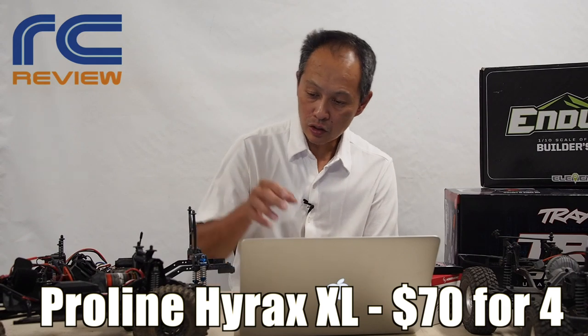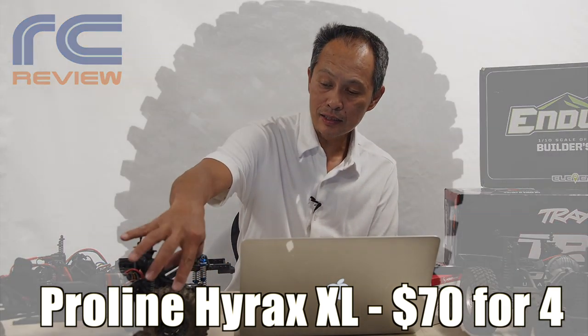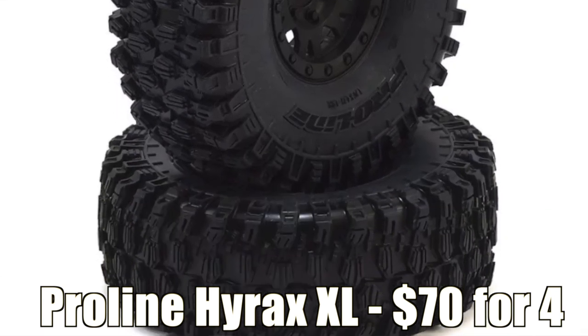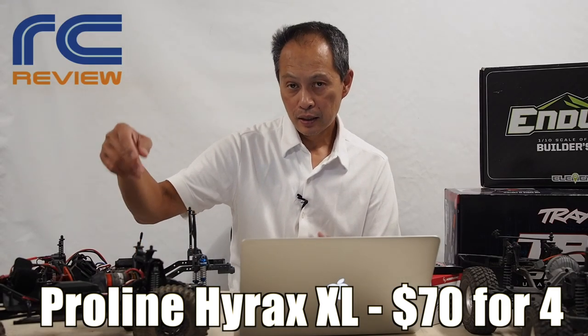Next thing you want is tires — that's a personal choice. But if you want the ultimate grip and crawl, ProLine Hyrax XL is what we recommend. The rim size is 1.9 inch, and XL is 4.7 inches in diameter, which gives you the best ground clearance. We have a link in the description for ProLine wheels and tires — $70 for four. Not bad, huh?